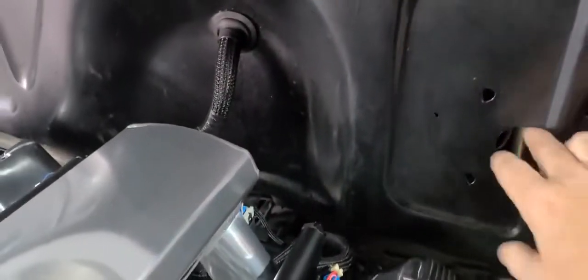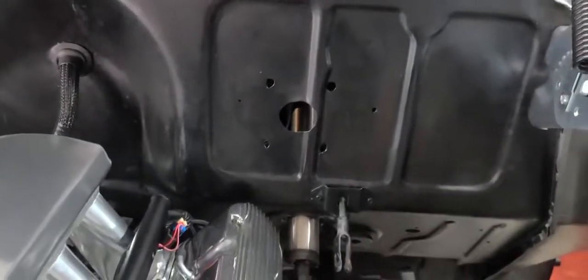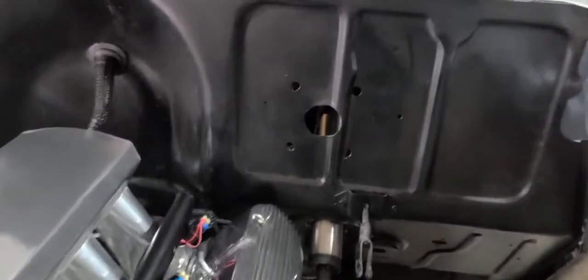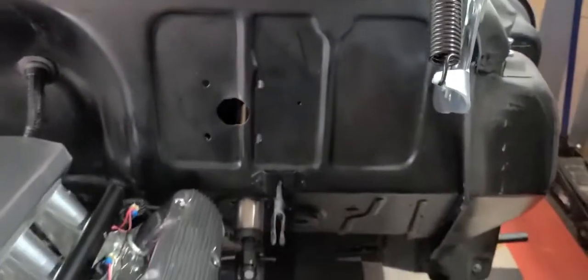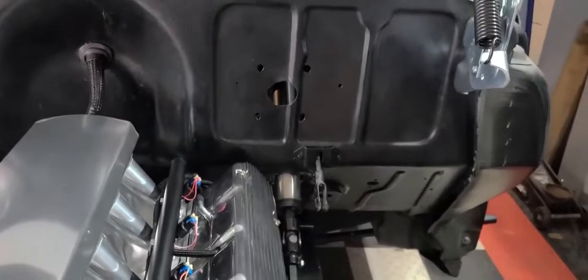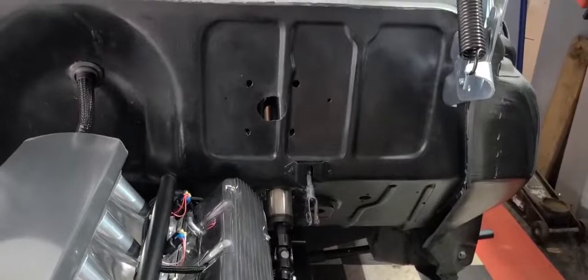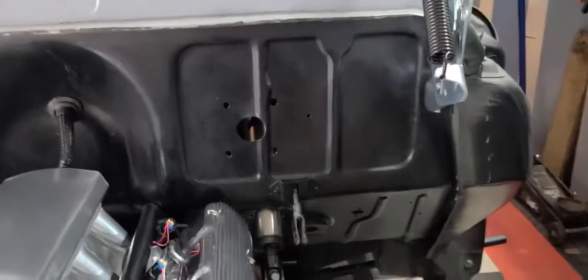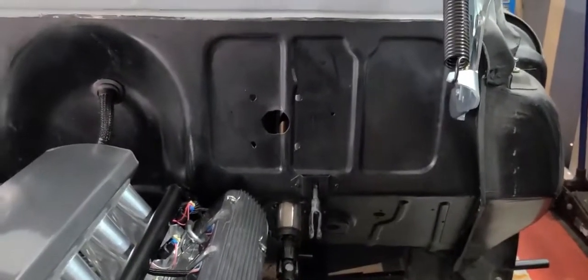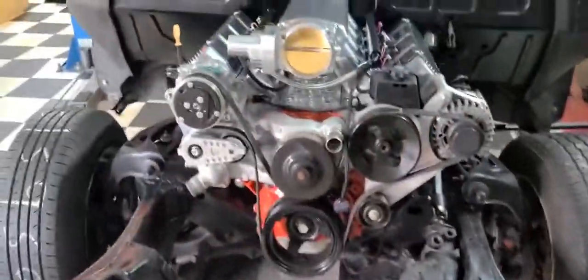The only problem I have now is these holes here that the previous owner drilled for a standard booster. I'll do something with that — I might put flat metal over this whole firewall section on both sides and give it a flat seamless look, but I'm not sure. I'm on the fence on how to deal with those holes, short of pulling the firewall, welding them up, pulling the engine back out, and repainting it. We'll figure that out as we go.